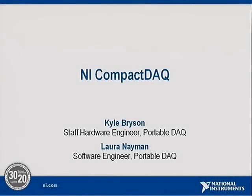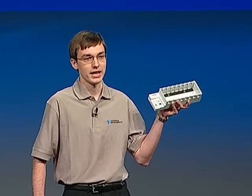Good morning, Mark. Good morning, Kyle. Good morning. This is Compact DAC, NI's New Simple Complete USB Data Acquisition System.